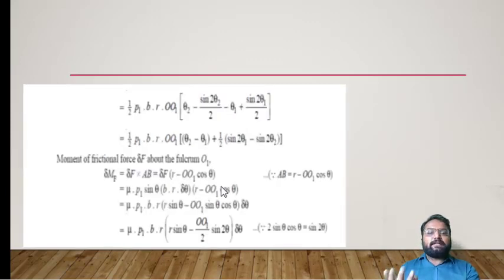The final equation for the moment of normal force after integration is: MN = (1/2)·P1·B·R·OO1·[θ − (sin 2θ)/2], and after applying limits from theta1 to theta2 it becomes: MN = (1/2)·P1·B·R·OO1·[(θ2 − θ1) − (1/2)(sin 2θ2 − sin 2θ1)].